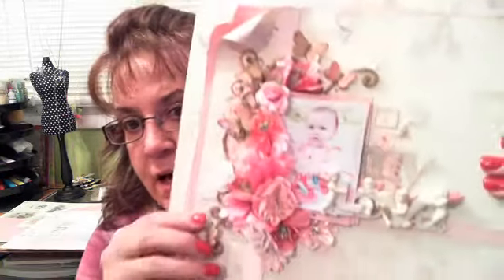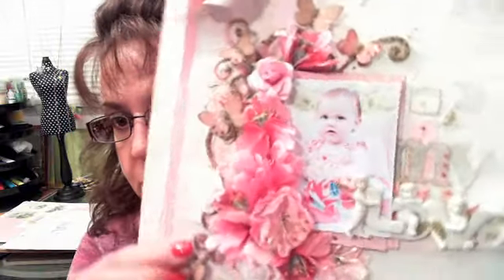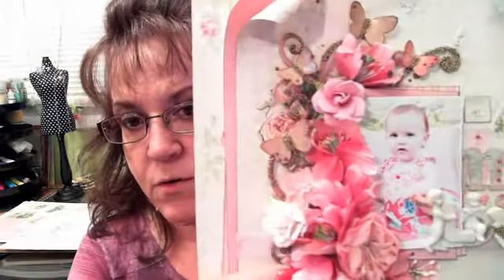I want to share a page that I made using Pion Design papers, some gorgeous Prima resin, and Prima flowers. Just kind of give you a quick close-up while I've got the camera pulled up of the project. And just before I lower the camera, a couple of announcements: go over to Flying Unicorn's store and check out the actual products I'm using tonight.